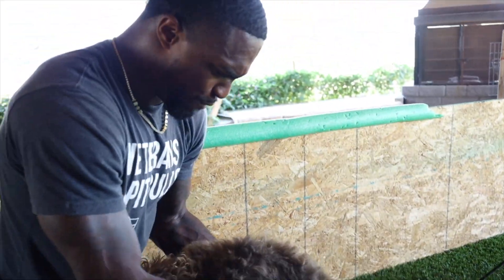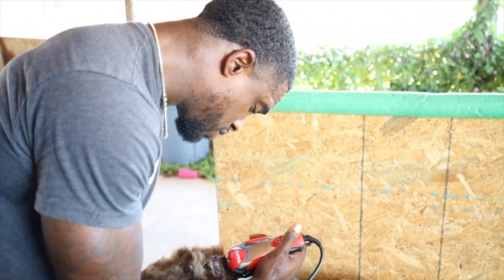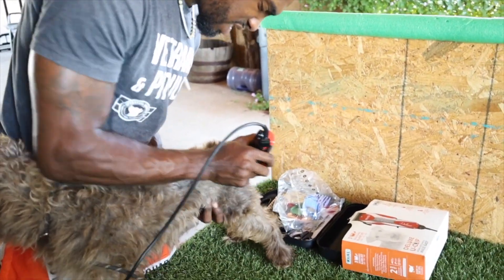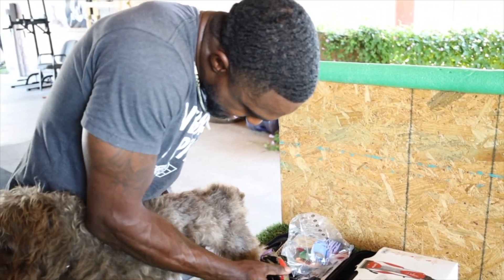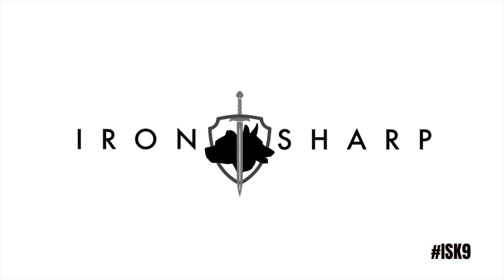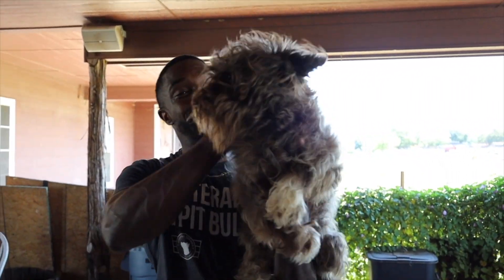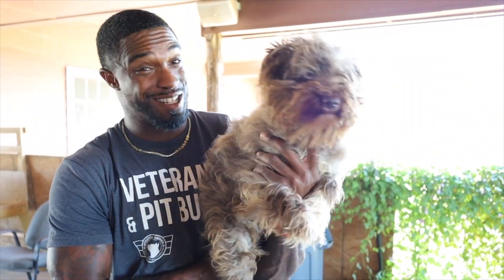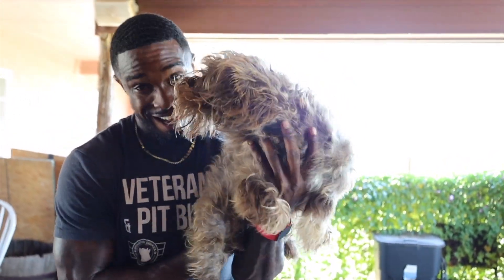I already have a whole different level of respect for groomers. Please tell us everything we're doing wrong with this grooming process. Because I know we didn't do nothing wrong, but I know somebody's going to find something. I didn't grow my afro back out — this is Loki. He's my first dog that we've had to ever have groomed, and we're going to see if we can do it ourselves today. So this is going to be an interesting video. Stay tuned for the before and after.